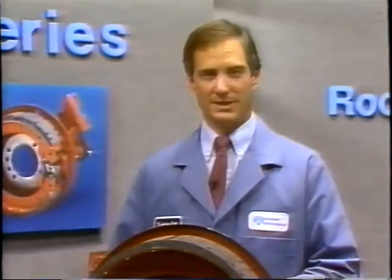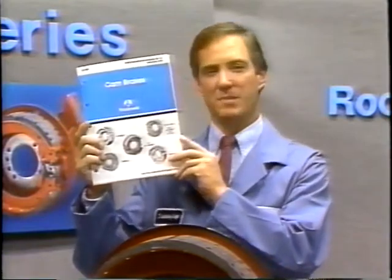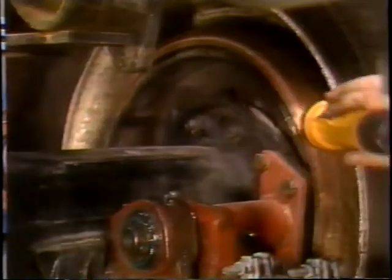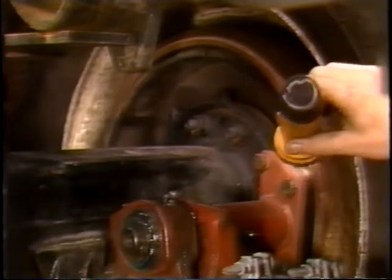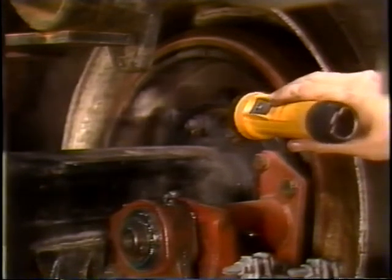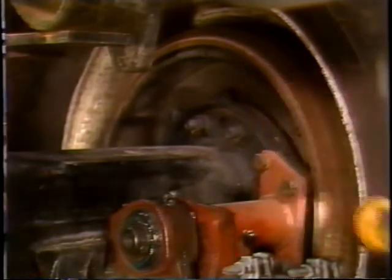For proper brake adjustment, the maximum allowable chamber push rod strokes are listed in the maintenance manual. Next, check for wheel seal leakage. If leakage is found, replace the wheel seal and check the brake components to see if replacement is necessary.